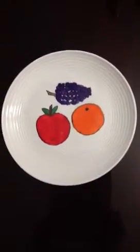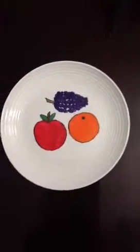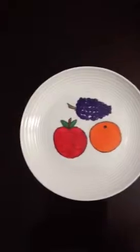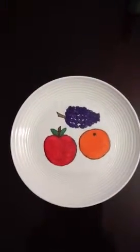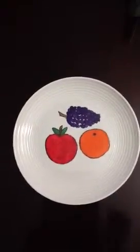Now the last time I did this I painted the whole plate first and then painted on top of it. But this time I kept it simple — I just drew some apples, an apple, an orange and some grapes and just painted them with my acrylic paints.